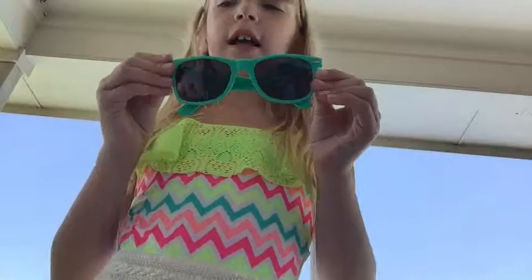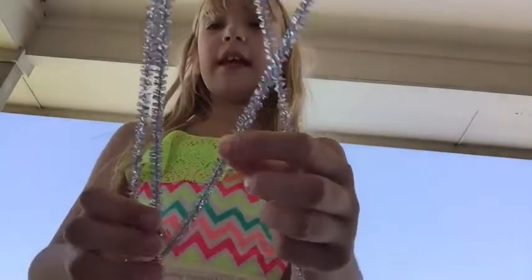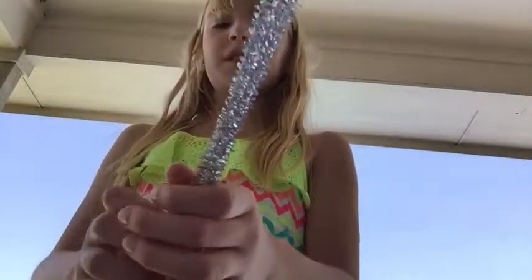What you're gonna need are some sunglasses, obviously. I'm using some pipe cleaners — these sparkly types that you can use.